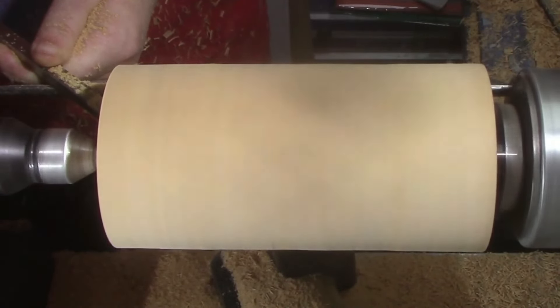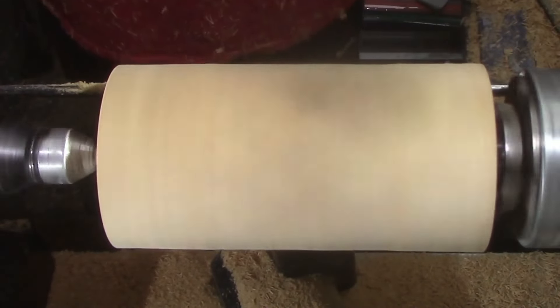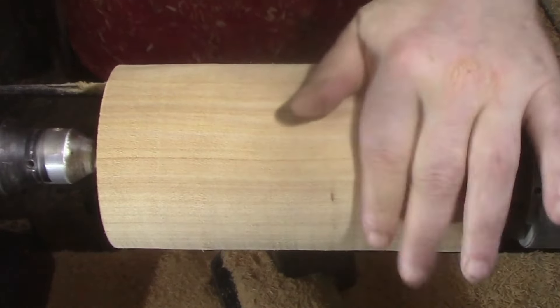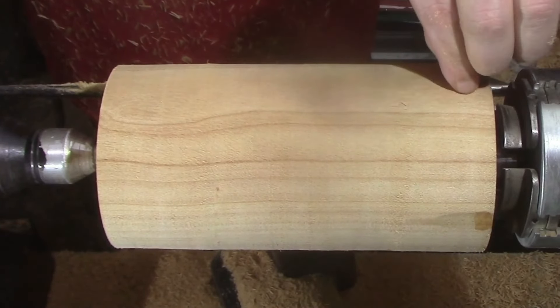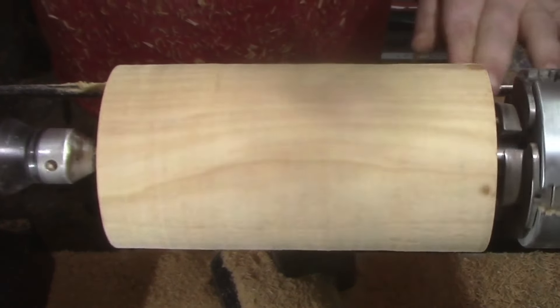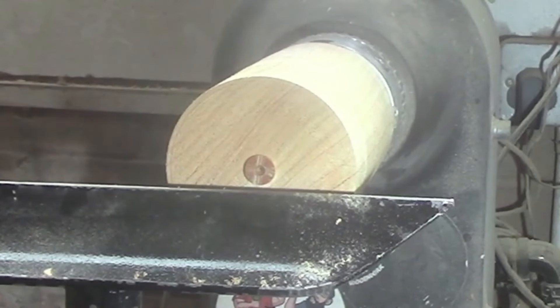Just for reference, this wood turns a lot like construction pine but smells a little bit like cedar. So yeah, it's not quite nice in the workshop whilst doing this one.